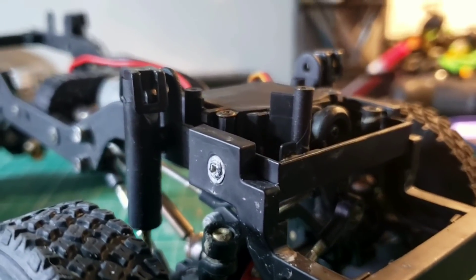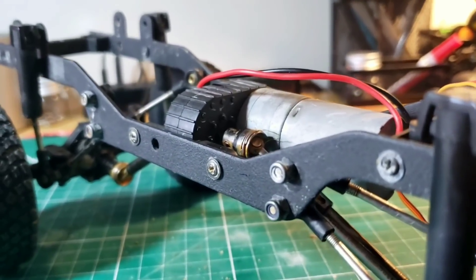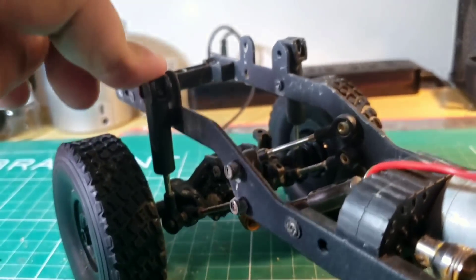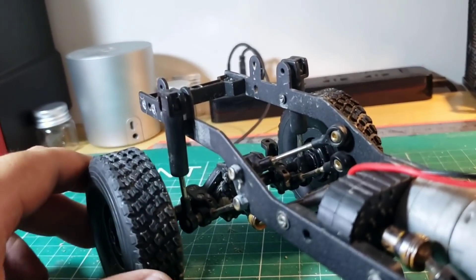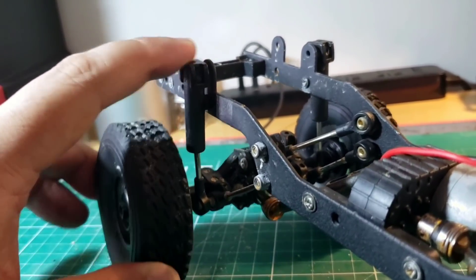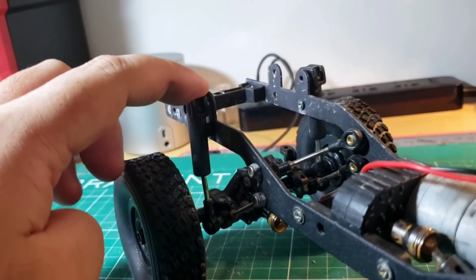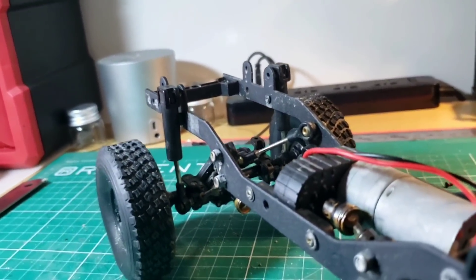Moving on to the chassis — this is a brand new chassis for WPL, very different from previous WPL trucks. The only component I see which is shared from previous trucks are these shocks. They're not very good; they're very crude and very stiff. When the truck runs over obstacles they don't really do much in the way of shock absorbing. I need to change these to oil-filled shocks in the near future, but for now they're okay for just going over scale terrain.